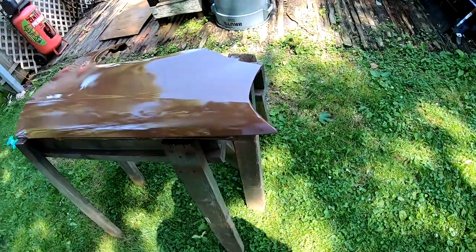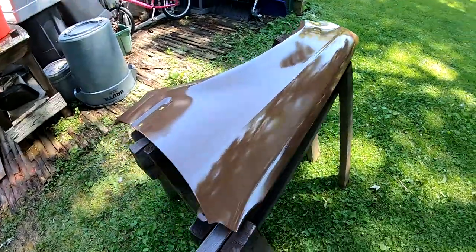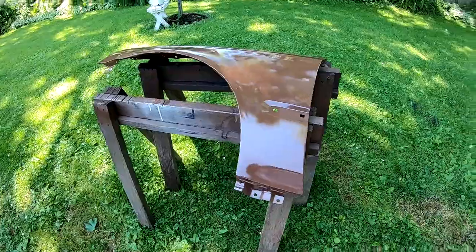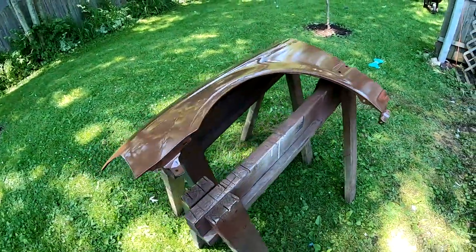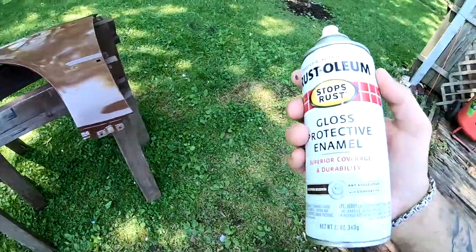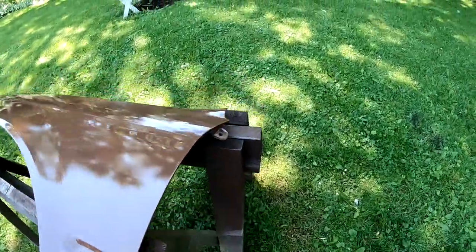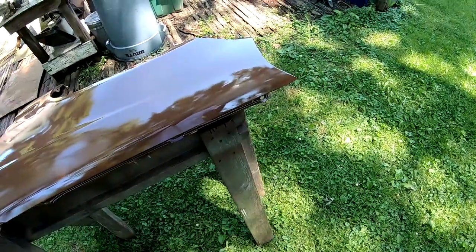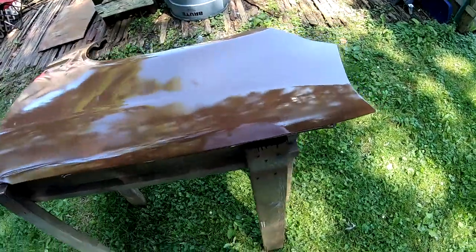Whatever the third coat looks like, that's what your fender or your part is going to end up like. So we're going to wait 10 minutes — it's kind of hot outside — and then I'm going to bomb it. This can feels like it's almost halfway. I'm going to bomb this thing, do all my edges again, and then lay my final coat on top.